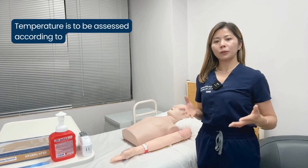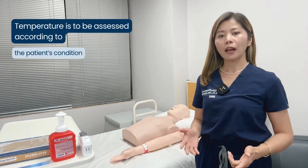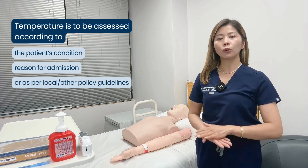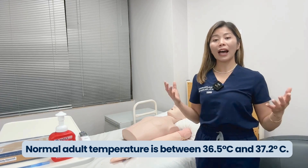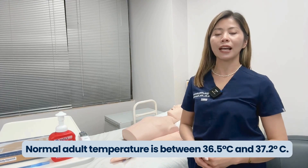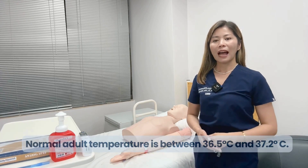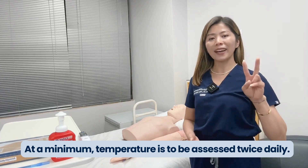Temperature is to be assessed according to the patient's condition, reason for admission, or as per local or other policy guidelines. The normal adult temperature is between 36.5 degrees Celsius and 37.2 degrees Celsius. At a minimum, temperature is to be assessed twice daily.